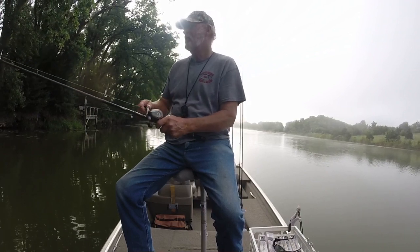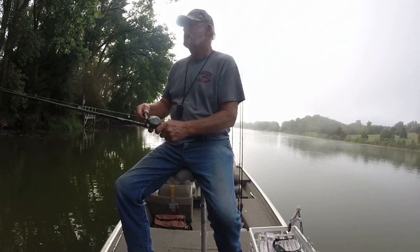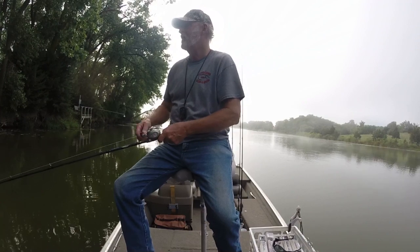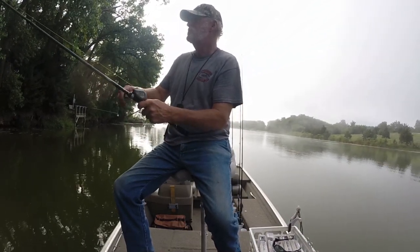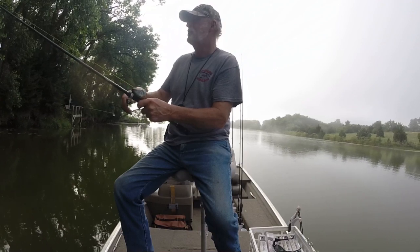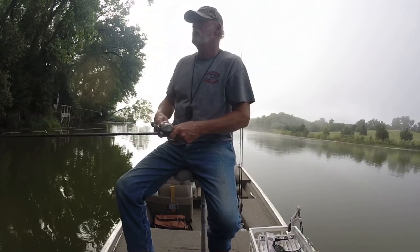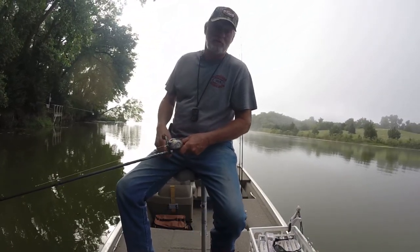Hey guys, on my own today I'm going to be doing something a little bit different. I've got some new crankbaits I painted up and I want to test them out and see how they work. I'm trying some different stuff with jigs that I haven't done before, or very little of it, and I want to see if I can make things a little better there. So stick with me, we'll see how this turns out.